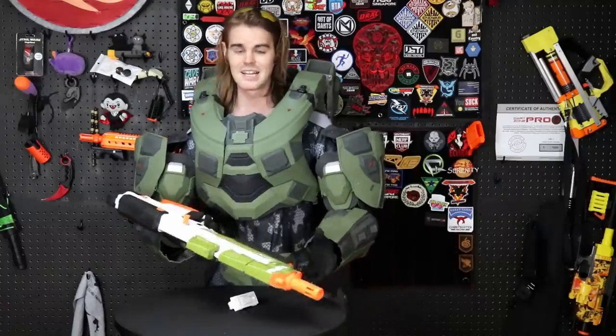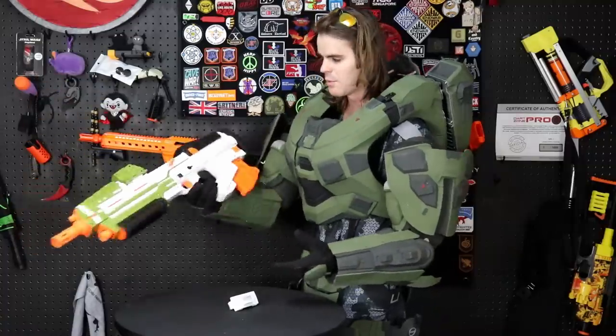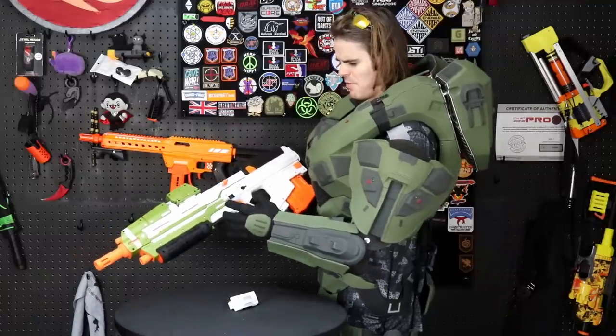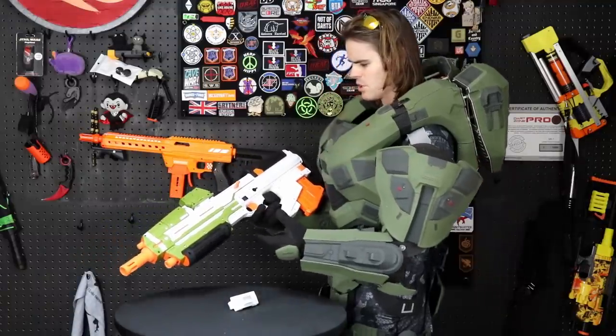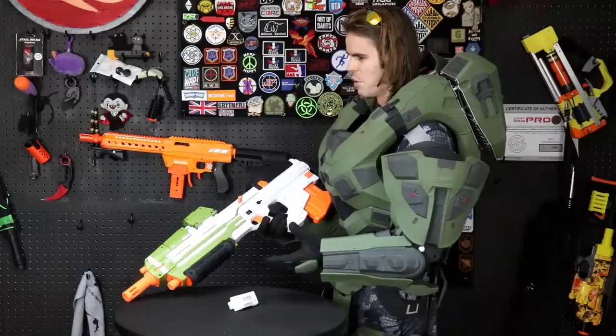I like the overall coloration of it. I think Hasbro went super safe, à la Fortnite, with this — they went with white and very vibrant green with plenty of orange, so that it looks very toy-esque, which is good because you obviously don't want to be running around with an intergalactic assault weapon on the foam-flinging battlefield.